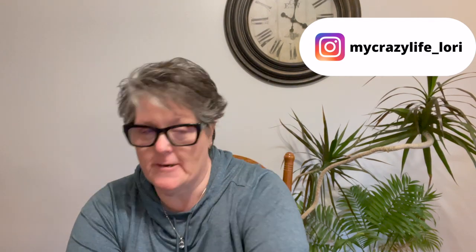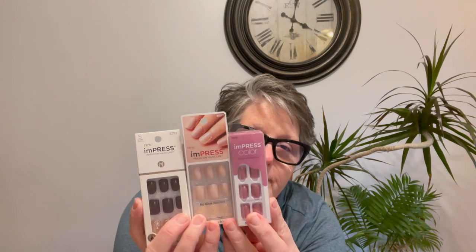Hi guys, welcome to my crazy life, it's Lori and we're gonna do nails today. I just took my old ones off — I did leave one on to show you how I take them off. I have my set up here and I'm going to show you real quick how fast and easy these are to use. I got a variety — these are all the same brand. I'm not sure about all the different packaging, but this is from 2020 and this package here must be new 2021 packaging. They are all Kiss Impress short length press-on manicure.